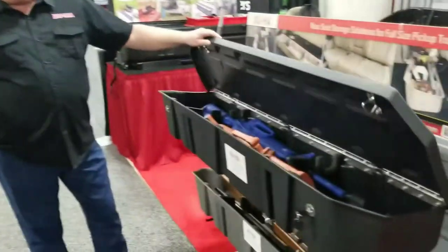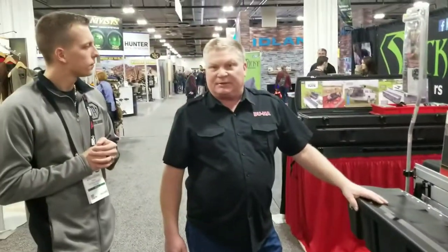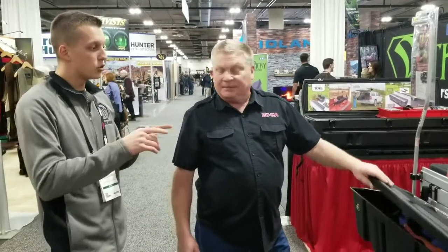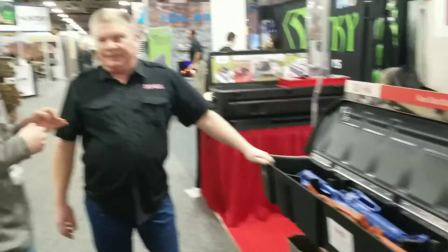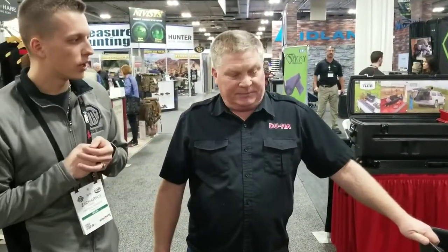What's the price point on something like that? The price point on this with the lid retails at $299. Can you buy a lid separately and add it to your existing one? That's something we have not done yet, so you'd have to buy a new system to get it.